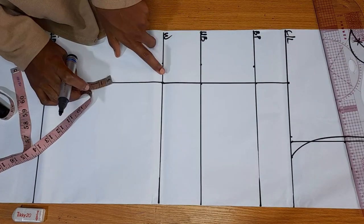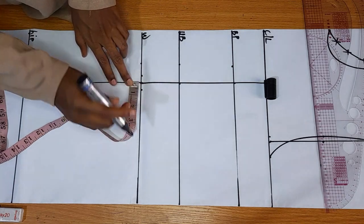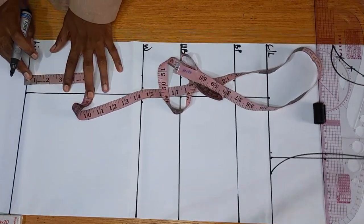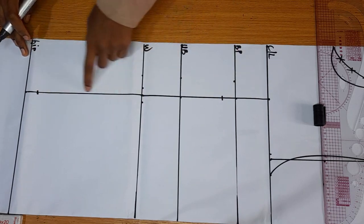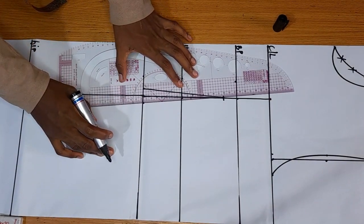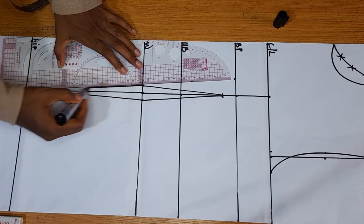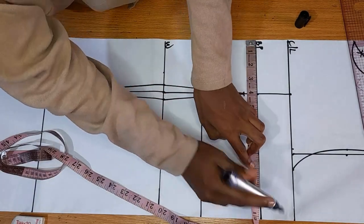On my waist, I'm going to come out by half an inch on both sides. You can come out by one inch on both sides — it will be more snatched — but I'm going with half an inch. Just below my bust point, I'm coming down by one inch, and above my hip, I'm coming up by one inch. Then connect these dots: the one inch below your bust point down to your waist where you came out by half an inch, and from the waist down to just above your hip where you came up by one inch.